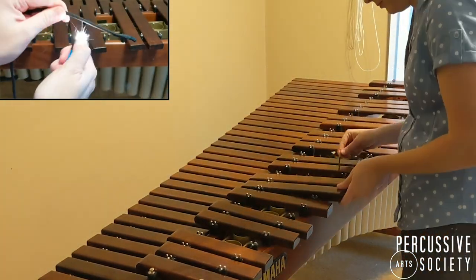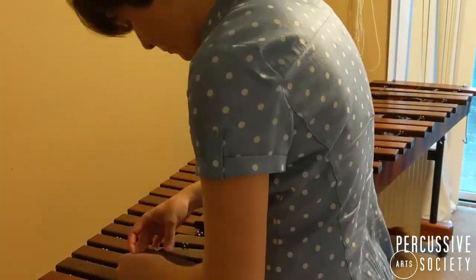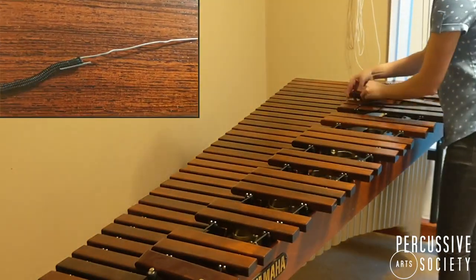Start at the bottom of the instrument and slide the string through each key. Be sure the string rests on the pegs as you go. If the string won't go through, try attaching a paper clip to the end.